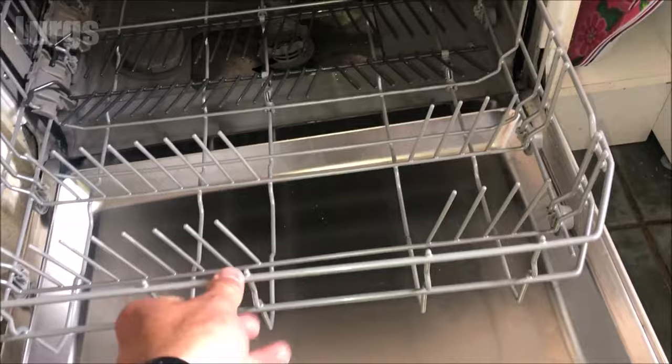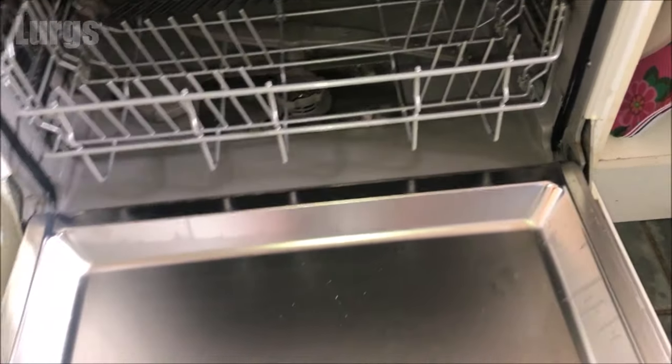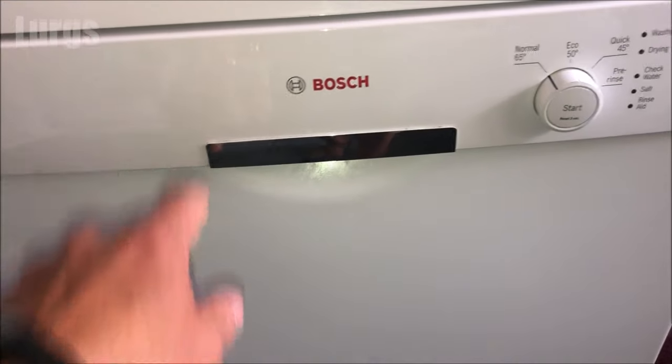Don't forget to put the tray back in, and that is how you top up the salt on your Bosch dishwasher! If you found that video useful, please subscribe by pressing the button down here so you don't miss more videos on how to save you time and money. There are also some other videos around the edges of the screen — select those if any are useful to you. Thank you for visiting my channel, I really appreciate it.